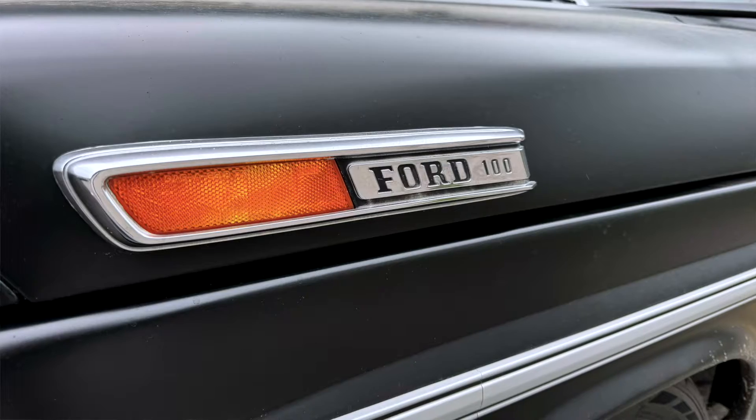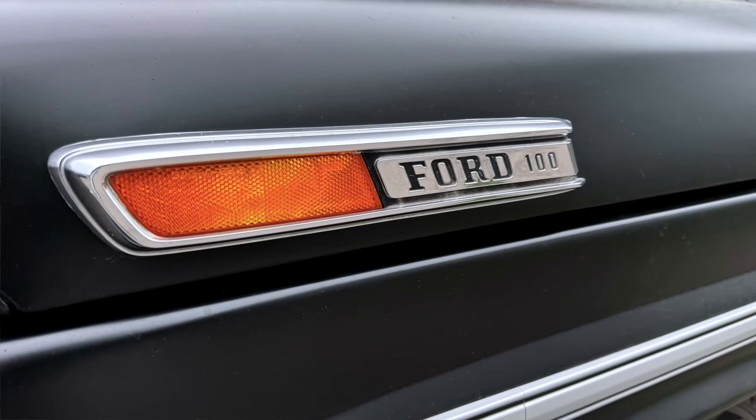Welcome to International Dyno Authority. Today we have a 1968 Ford F-100 — and that's not an F-150, it's an F-100. Under the hood is a 2018 Coyote, that's a Mustang 5-liter, run off the factory computer and mated to a 6R80 six-speed transmission.